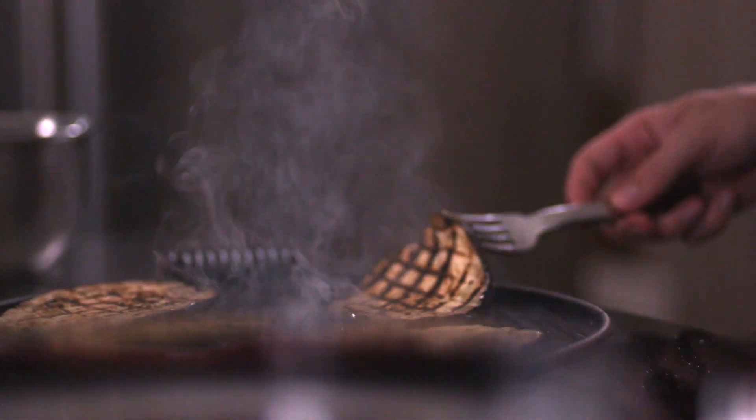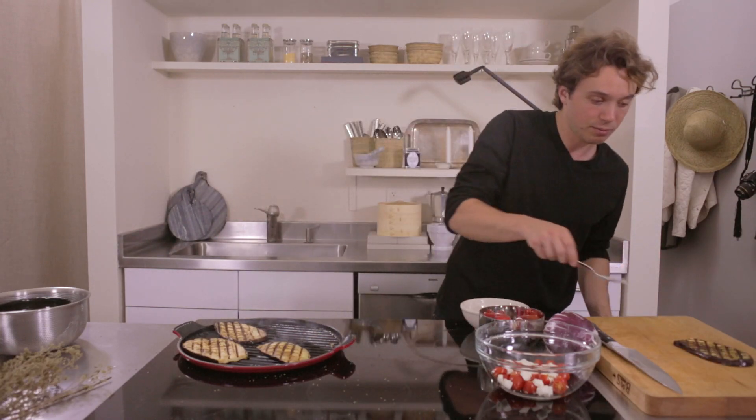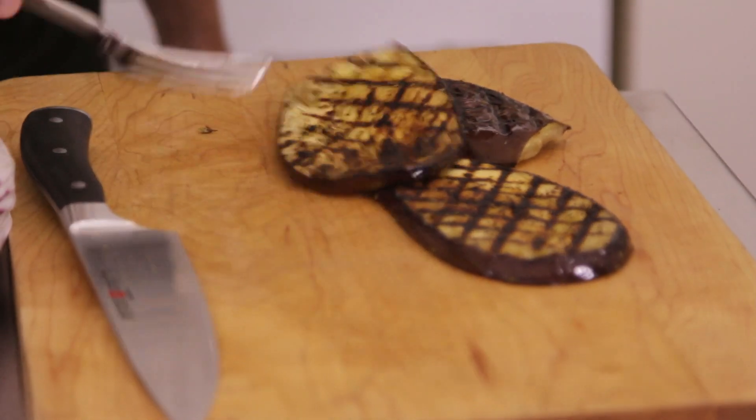I'll put a little more oregano on. Nothing on these, really, other than oil. They're gorgeous. We'll put them out.